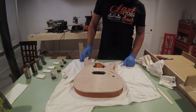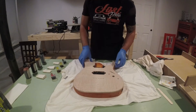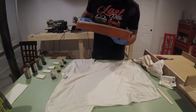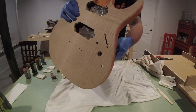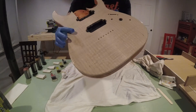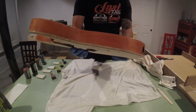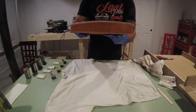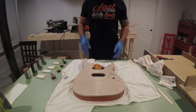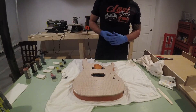This is the flame maple top after the sanding sealer was applied to the side — it looks really good. The vinyl tape did a really good job sealing the edge. Now it's time to stain the body. I'm going to go with the orange, but first I'll start with the black.